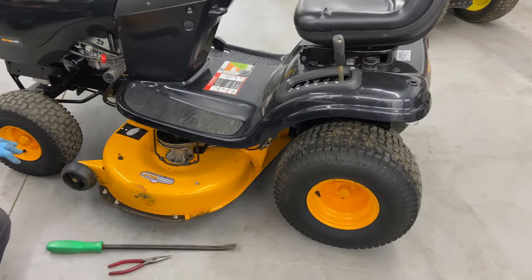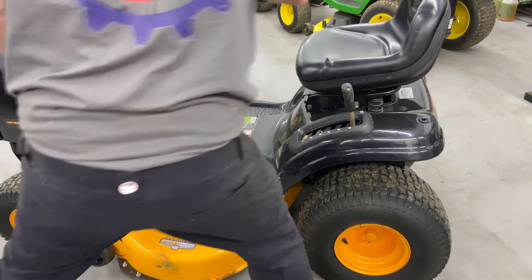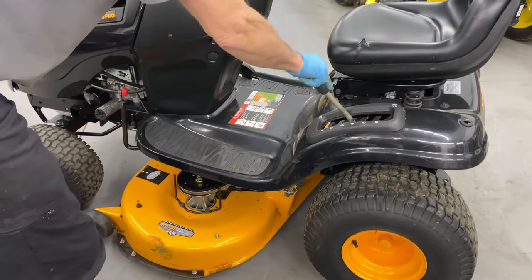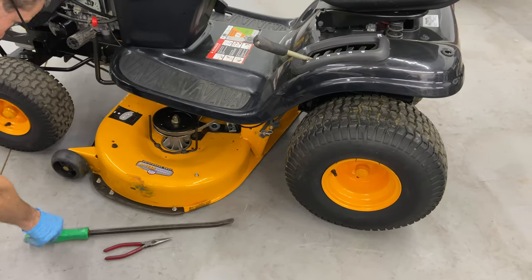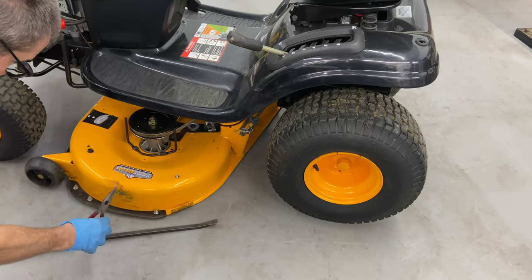To get the mower deck off, if you can do this on concrete or asphalt, that'd be great. Put the parking brake in the on position, and go ahead and put the mower deck all the way down as far as it will go. All we need to take the mower deck on and off is a pry bar — to help put the mower deck back in position when reinstalling — and a pair of pliers to get the clips off.